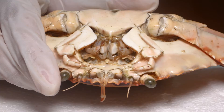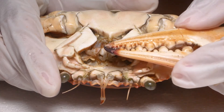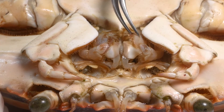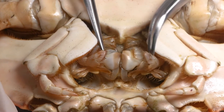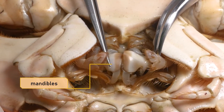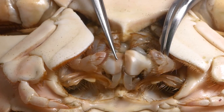They use peripod one — their chelipeds — for grasping, crushing, and cutting food. After it has been cut into little bits and pieces, here is the first maxillipeds. The structures here, very hard structures, are the mandibles. If the maxillipeds are pushed back, we can uncover the mandibles.